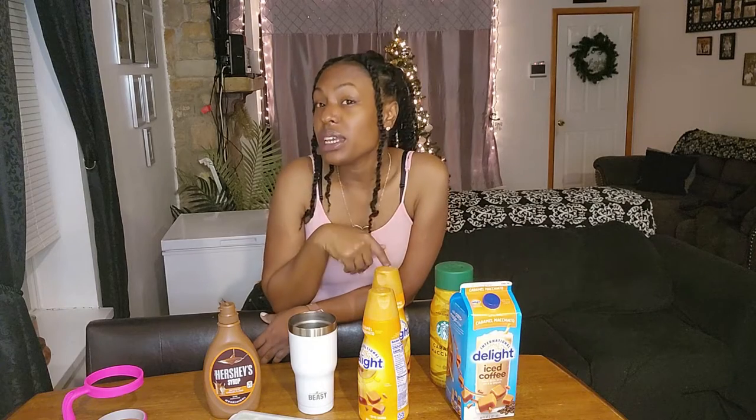Hey y'all, it's your girl Steph and I'm back with another video. Today I'm going to be showing y'all how I make my iced coffee before I go to work. There are a couple of different ways I make my iced coffee — on the weekends I use my coffee maker so I can get that nice aroma of coffee in the air, you know what I'm talking about.